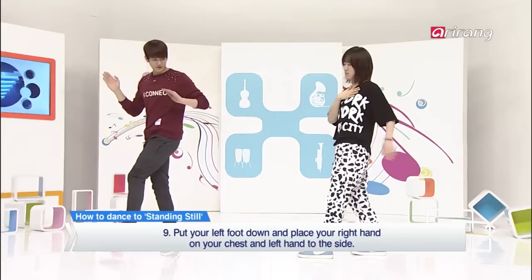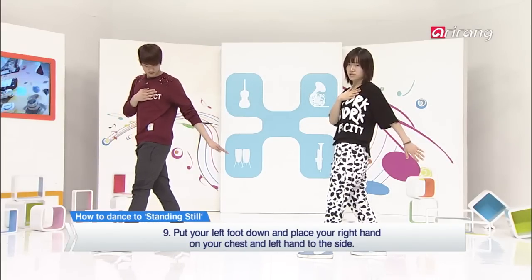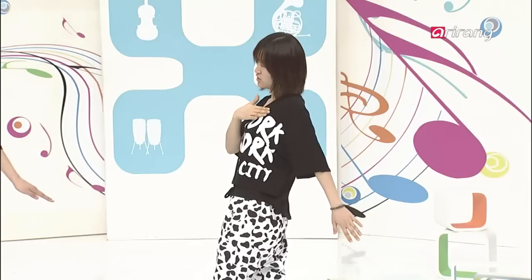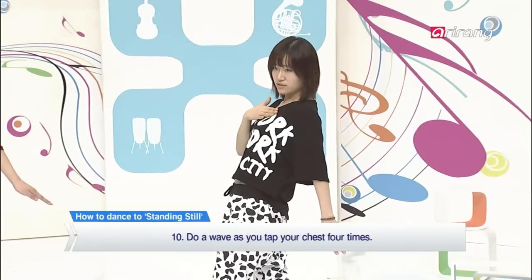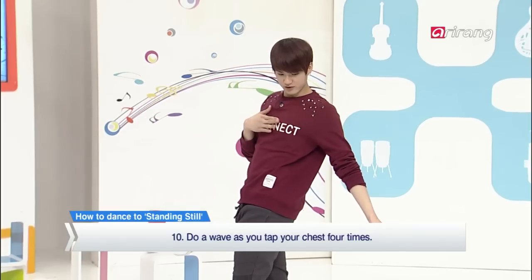And then put your left foot down. And then put your right hand on your chest and your left hand extended backwards. And slightly tap your chest and do a wave. One, two, three, four.